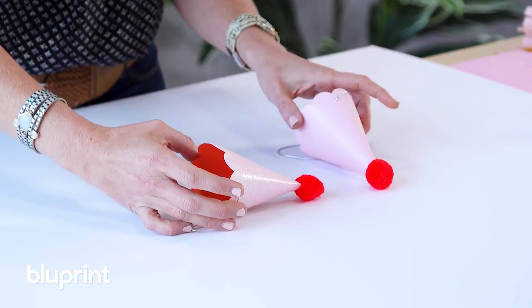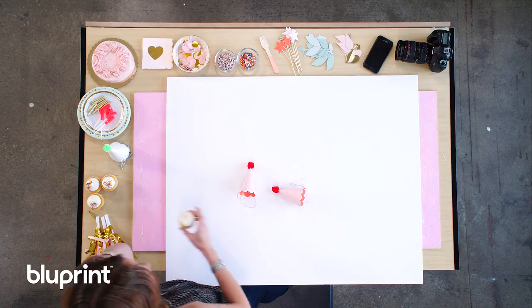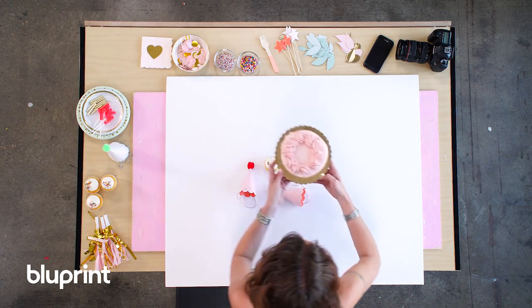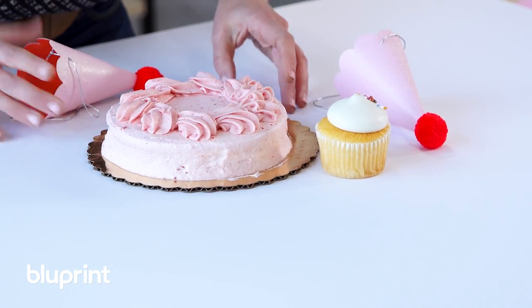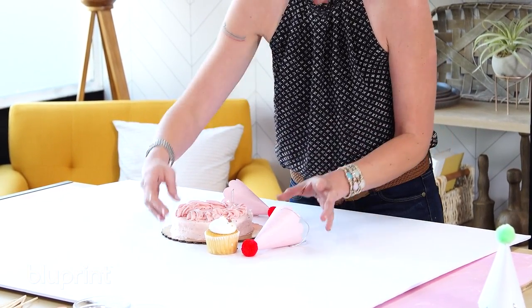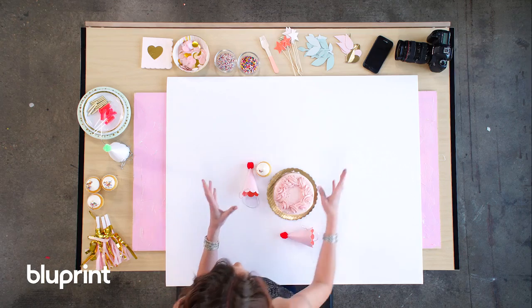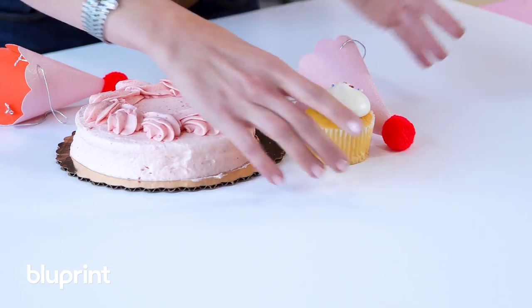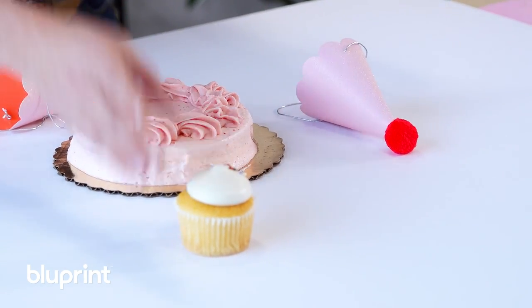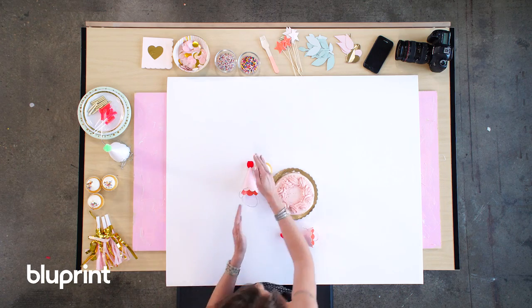Flat lay, or knolling, started as a practice in organizing items at right angles, so let's just start there. It's a little bit like a game of Tetris. Set your props on the backdrop and then start to find ways to organize them so that they fit together really nicely. I like to throw all of my biggest items right into the center and then just start playing around. You'll notice that little spaces will start to open up, and I'll try to fit different objects into those spaces. Between the circle here and this line, we have a little space that's opened up — I want to find something that fits into that and creates some nice lines.